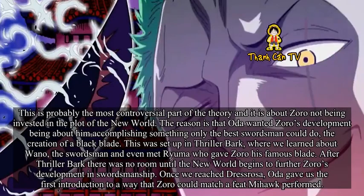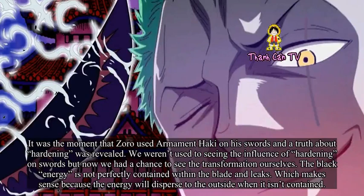Once we reached Dressrosa, Oda gave us the first introduction to a way that Zoro could match a feat Mihawk performed. It was the moment that Zoro used Armament Haki on his swords and a truth about hardening was revealed. We weren't used to seeing the influence of hardening on swords, but now we had a chance to see the transformation ourselves — the black energy is not perfectly contained within the blade and leaks, which makes sense because the energy will disperse outward when it isn't contained.